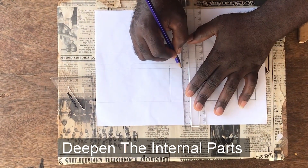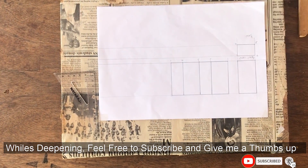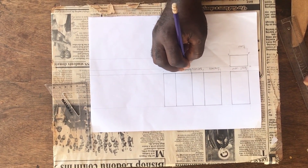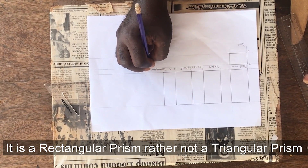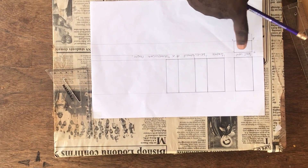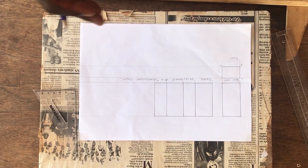Now we have to deepen the internal parts. Under it you write: 'Surface development of a triangular prism.' When you look at it, you see that since the development is carried from the plan, the first tray comes, and then the shorter dimension — which is the 2 — comes. The second tray comes, and then another 2. Please don't do it like the square — there is a rectangle, and two opposite sides are equal. Thank you and enjoy your day.